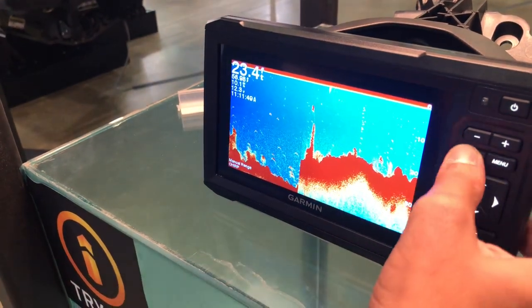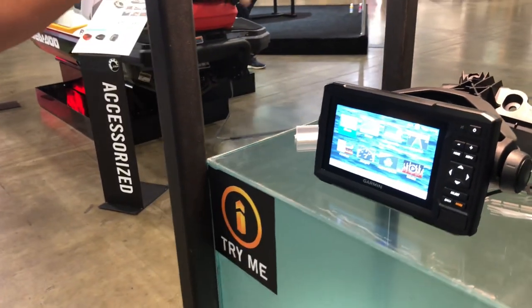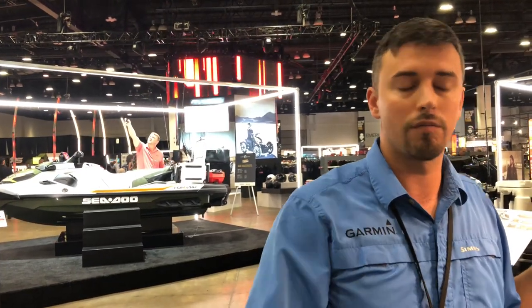Those are the two main features about this unit — the sonar and the mapping. Besides that, the Active Captain app. Just keep in mind Garmin's got some of the best support on the market. If your customers ever have trouble or have questions, or if you as the dealer have any questions, give Garmin a call — we're always happy to help.